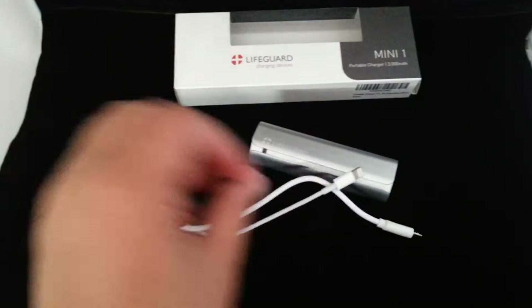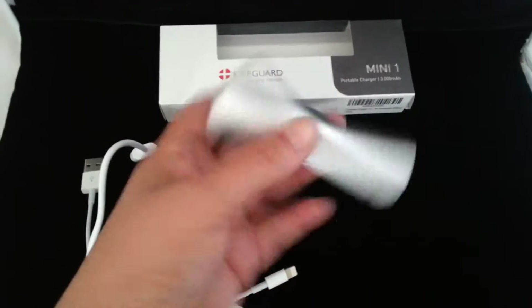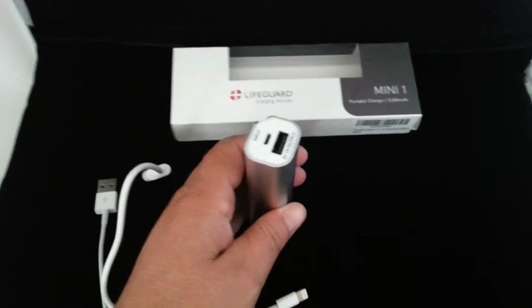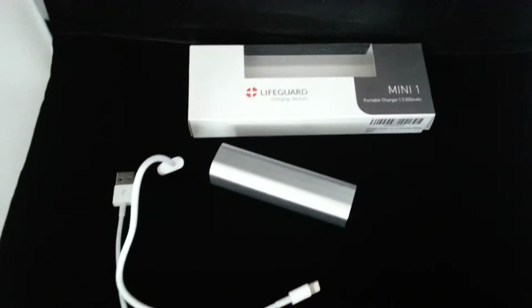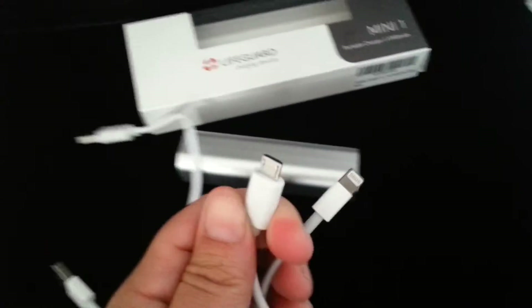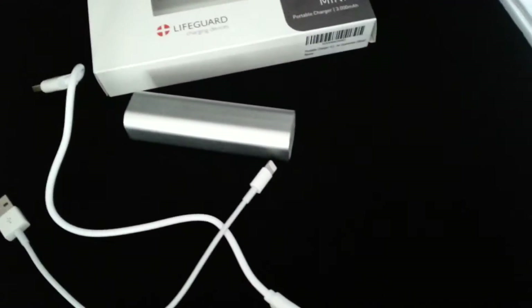It came with two cords. One is the charger that goes in here and then goes into the wall. You plug that into a normal USB wall charger. This is the little baby one for the Apple USB on one side.